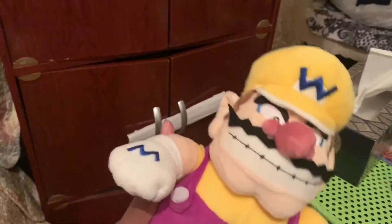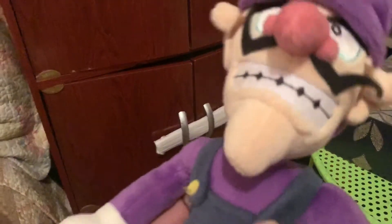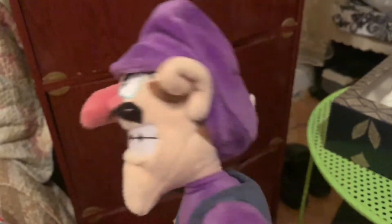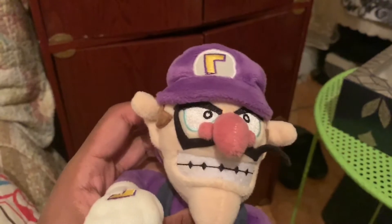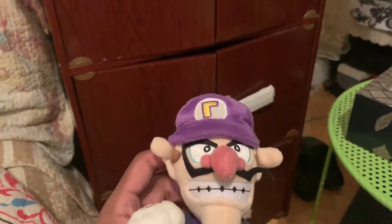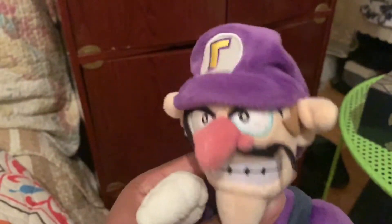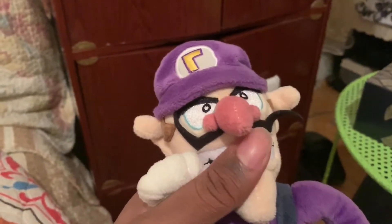There's my Wario plush, and Waluigi. I got it in a bag — I don't know when, though. Also, the hat's missing because I cut it out, which was stupid. But it's all good — I think I covered it up. My style is pretty bad. I didn't know — Waluigi, but holy crap.